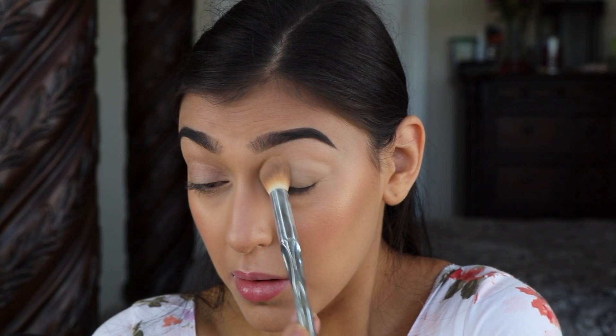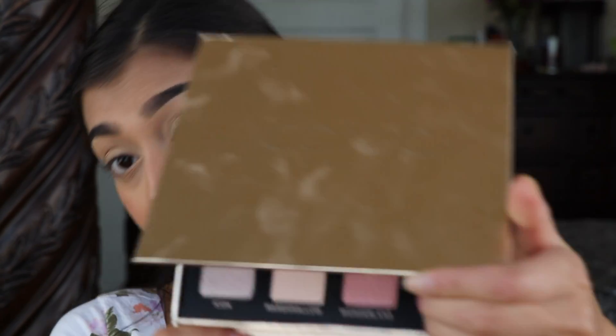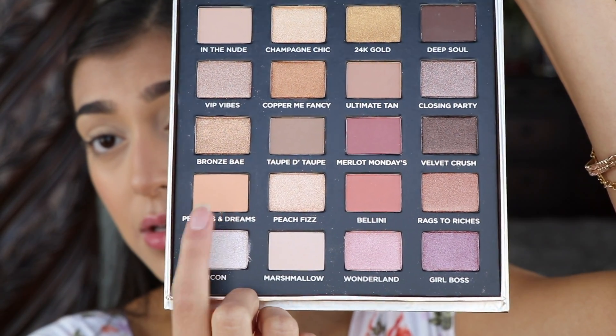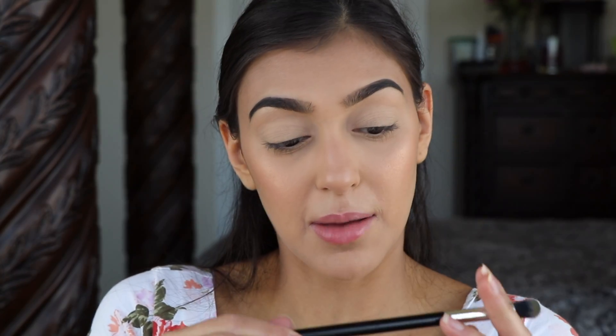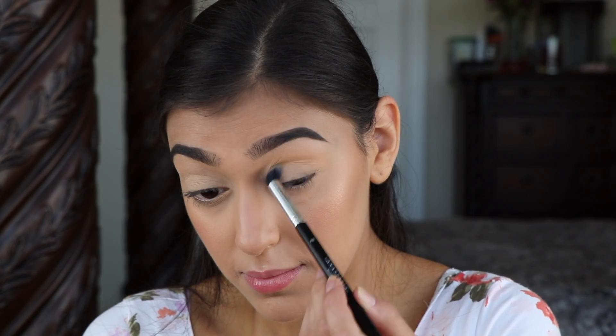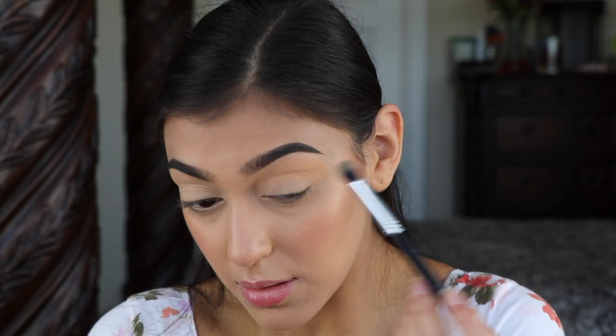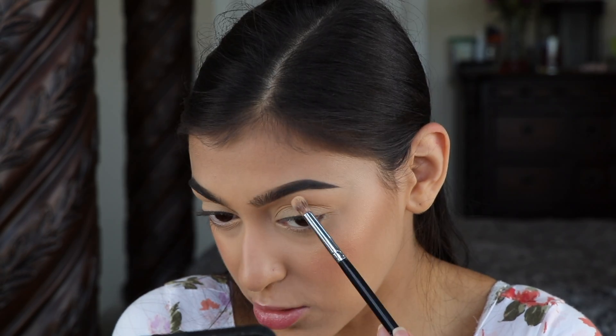To set this, just grab any translucent powder — I'm going to use Laura Mercier's Translucent. For this look I'm going to be using the Iconic London Data Slip Palette, and I'm going to be using Peaches and Dreams for my transition shade on the Anastasia Beverly Hills A6 blending brush. This color isn't really that noticeable, it's just to help all the other colors blend nicely.